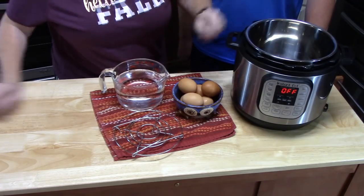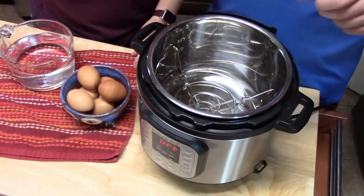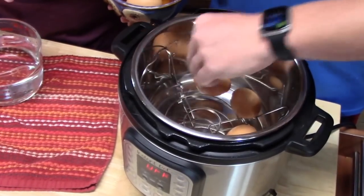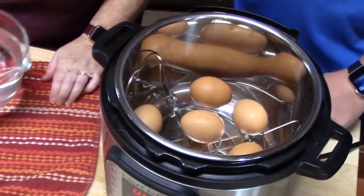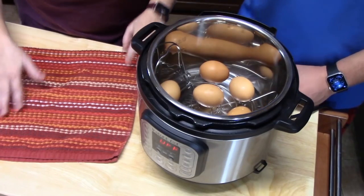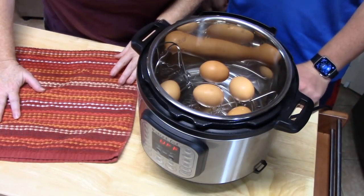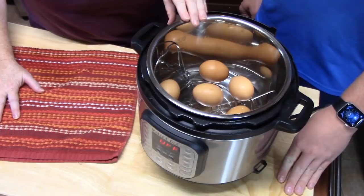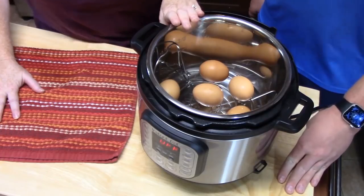For the Instant Pot version, I'm going to have Joseph put six eggs onto a rack that we'll place into the Instant Pot. It doesn't matter if you want to hard-boil one egg or ten eggs — they all cook at the same time. We're going to add about one to two cups of water, just poured in; we're not looking to cover the eggs. We're doing the 5-5-5 method: cook for five minutes, slow release for five minutes, then ice bath for five minutes — that gives a really good peel.